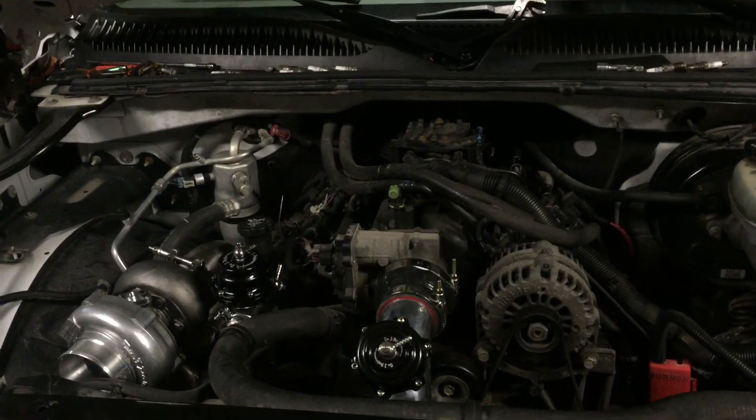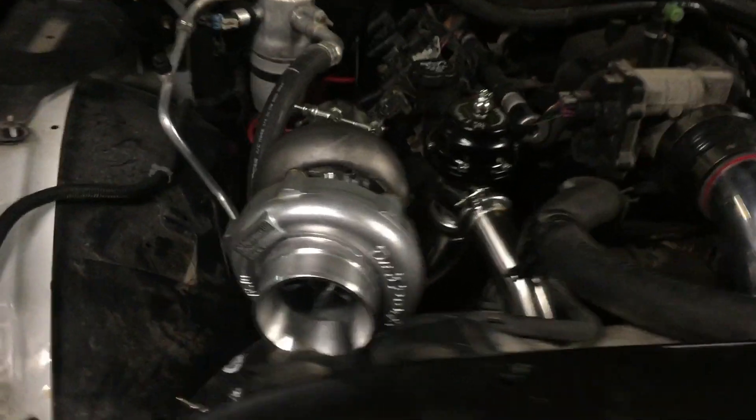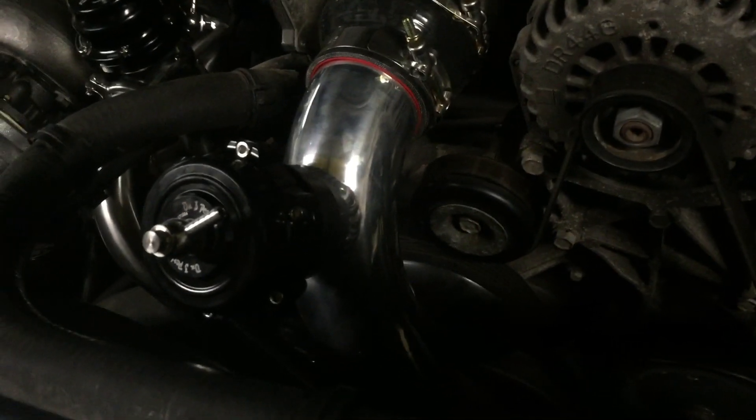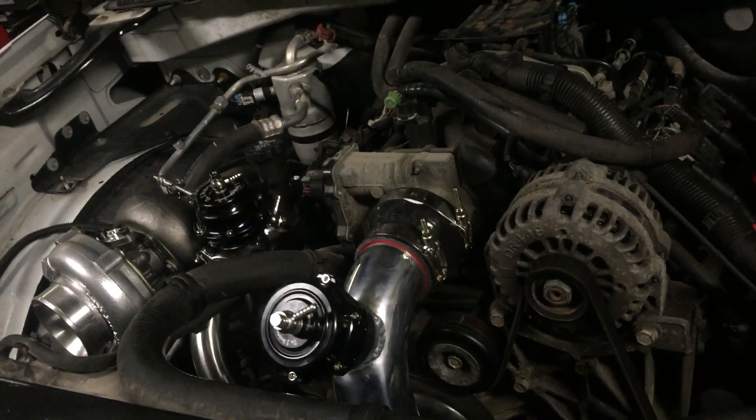About five hours into wrenching on this 06 Silverado with the On3 Performance turbo kit, we're almost finished. As you can see, everything's on there — driver side manifold, turbo manifold, downpipe, everything. The intercooler piping was a pain because there's no room to get your hands in there. The knock-off blow-off valve is on. About five hours to get to this point.